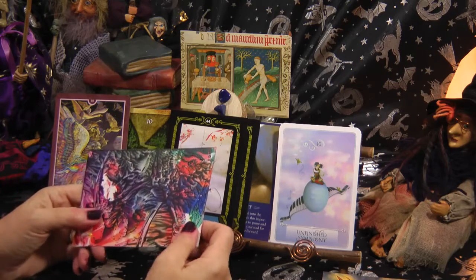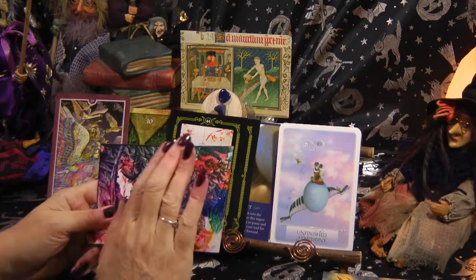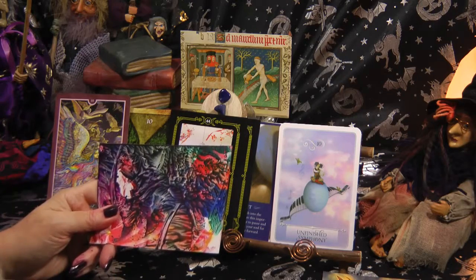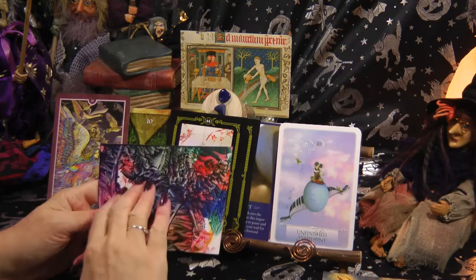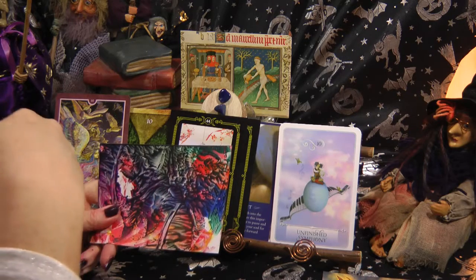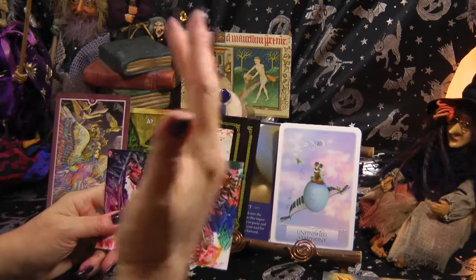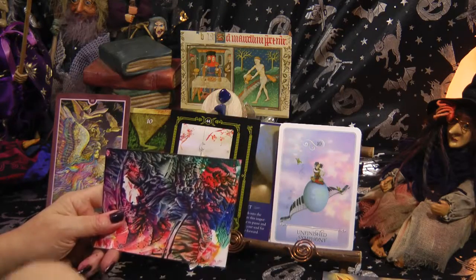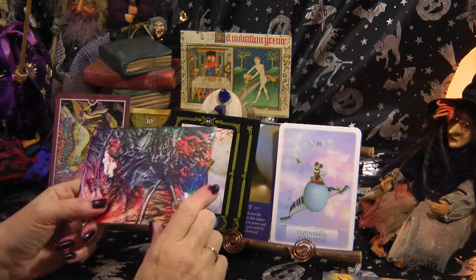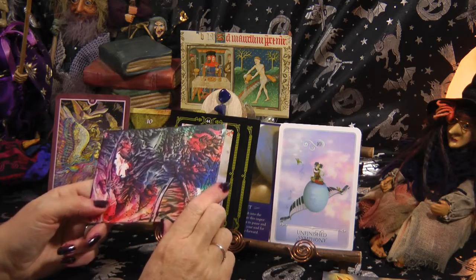Looking further into the card, like tea leaves — some of my Aquarians, and it's not going to be for everybody, will be taking a trip out over the Christmas period. I can see what looks like a castle — an old building, a proper old castle fortress door. Some Aquarians will either be visiting a place where work has organized a Christmas meal, or I can just see some Aquarians walking through old castle grounds, through an old fortress door. That's going to be for some of you in the month of December.